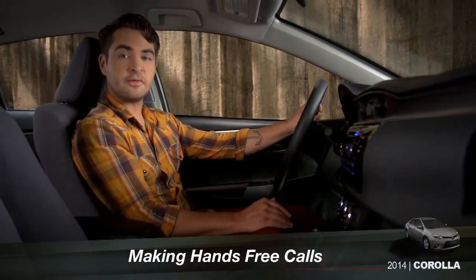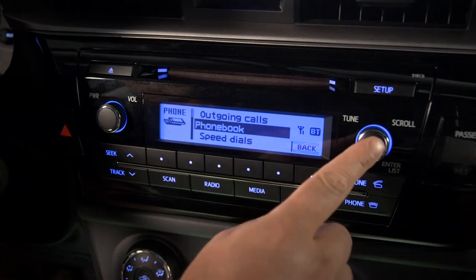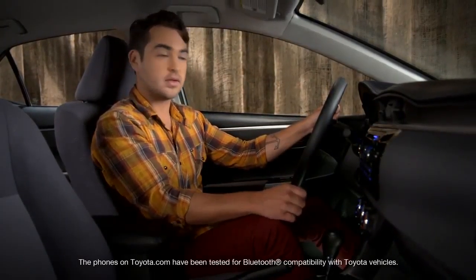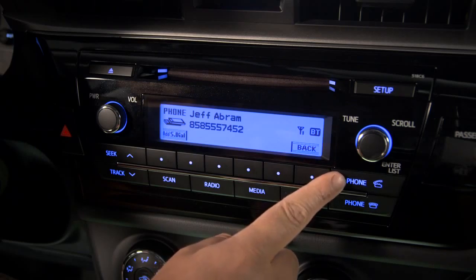Once you've paired your phone and transferred the phone book, you can make a hands-free call using those contacts. Start by pressing the off hook button on the steering wheel or the audio controls. Select phone book on the screen by pressing the tune scroll knob. You can scroll through all the numbers or pick names starting with a specific letter. Highlight the name you want and press the tune scroll knob. Select which of their numbers you want to call and press the tune scroll knob one more time.